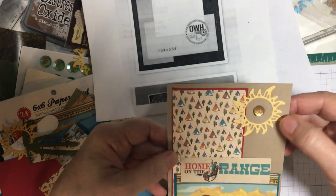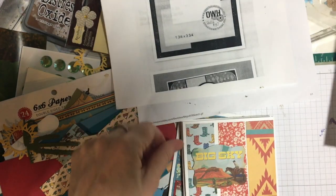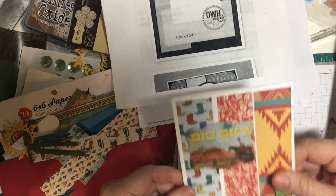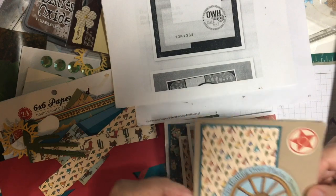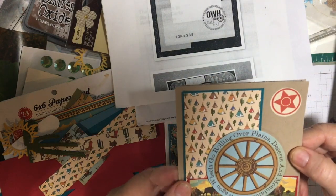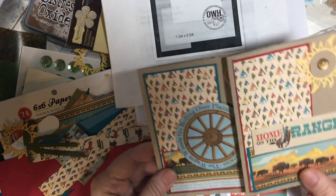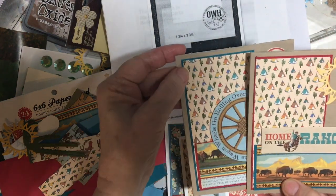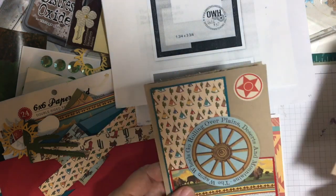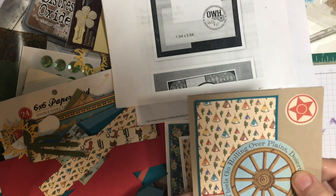One of the Etsy dies and some bling. This one also uses that same sketch, and I just did it in different colors — I've got red here and turquoise here. Then I've got turquoise and the red, two pieces of ephemera, and this is popped up on foam tape.